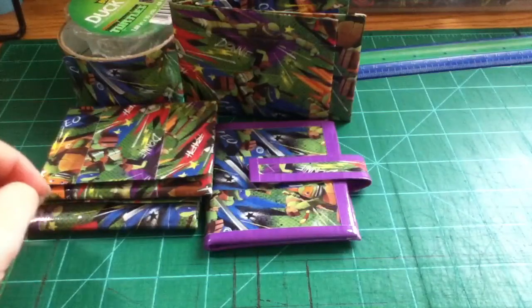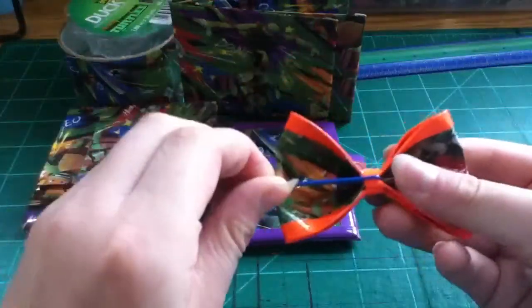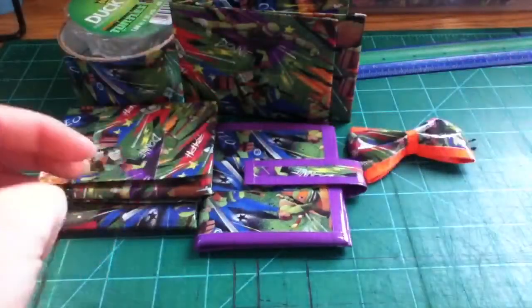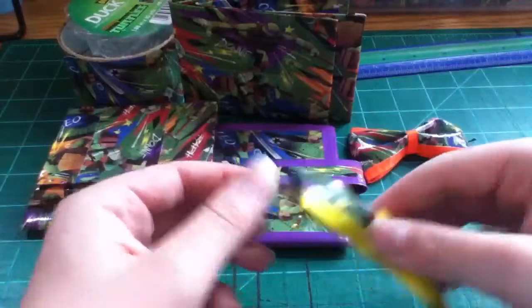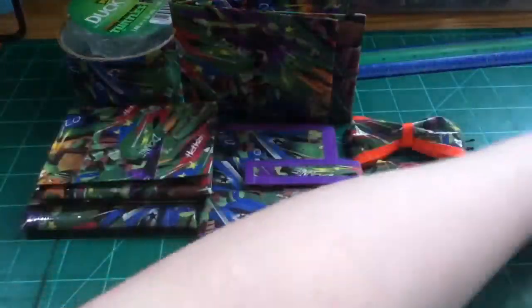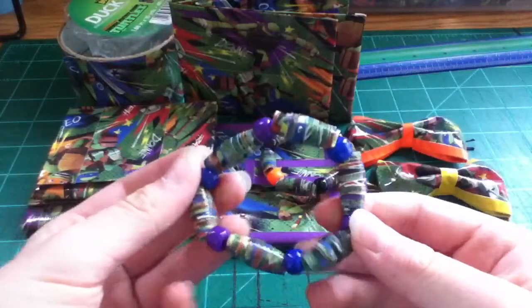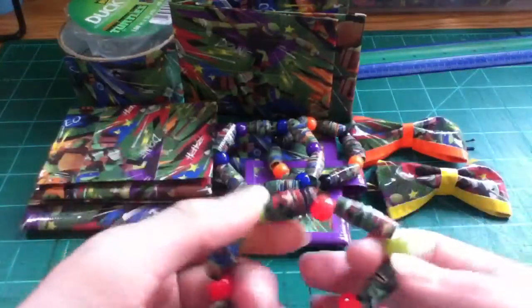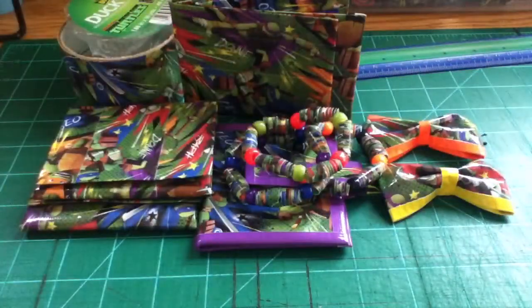And then I also have two bows — one of them is orange with a blue bow. I'm going to hot glue these down, I just need to get more hot glue sticks. Then I have one with yellow and a yellow bow and a yellow bobby pin. And then I have this bracelet with orange and black, this bracelet with navy and violet, and this bracelet with a dirty green color and red. So that was the first whole roll challenge.